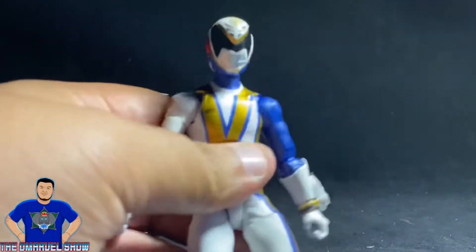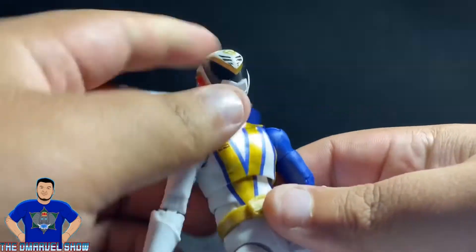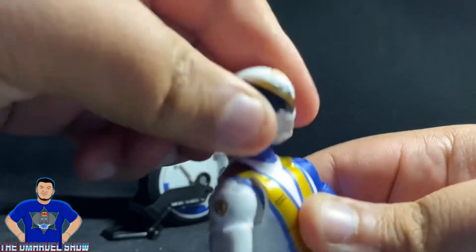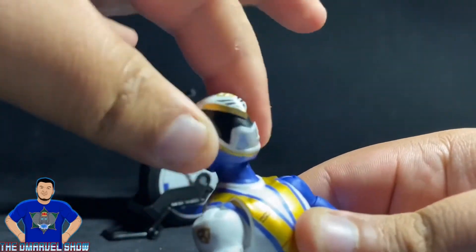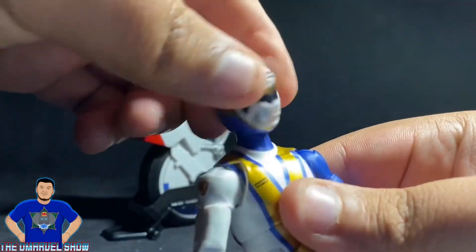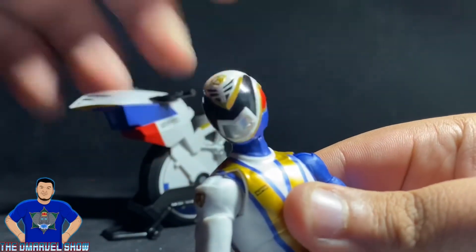So the SPD Omega Ranger articulation goes as follows: he can look up, look down, has a little bit of head tilting side to side, and front-and-back motion. He can swivel his head to the side — pretty cool.